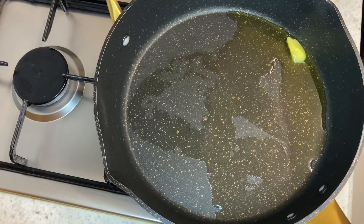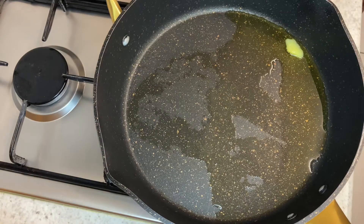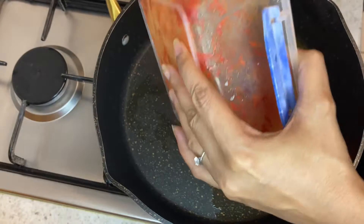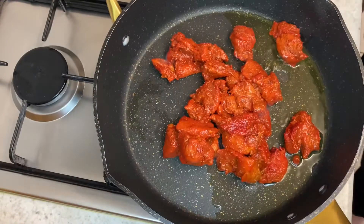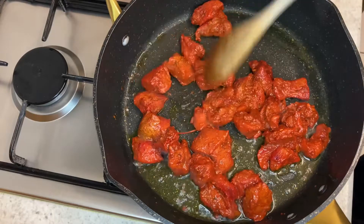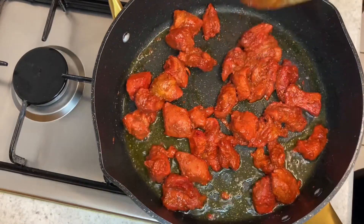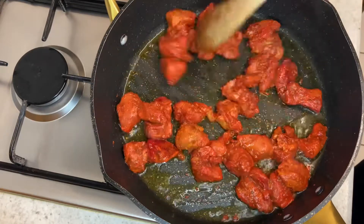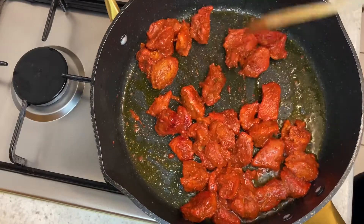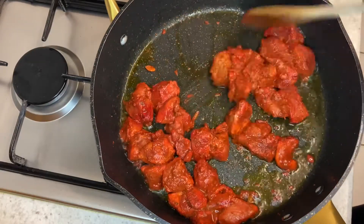To a hot pan I've added a knob of butter and a splash of vegetable oil, and now I'm going to add the chicken pieces to the hot pan. I'm going to fry this on a high heat for about 5-7 minutes, and after that I'm going to turn the heat down low and pop the lid on it.